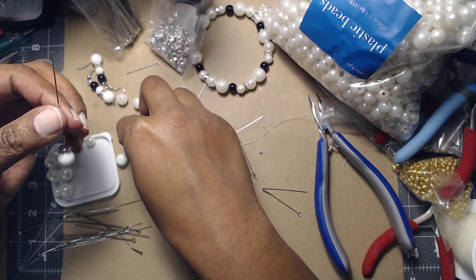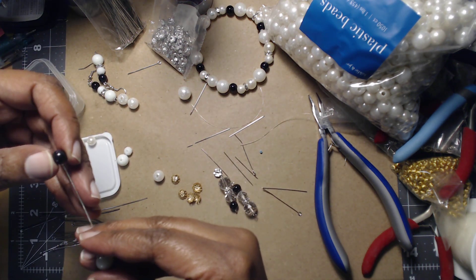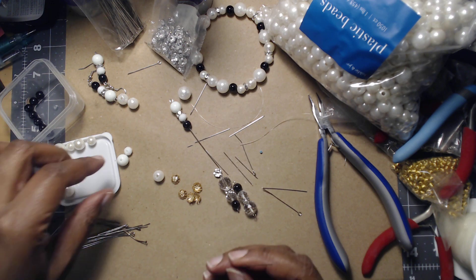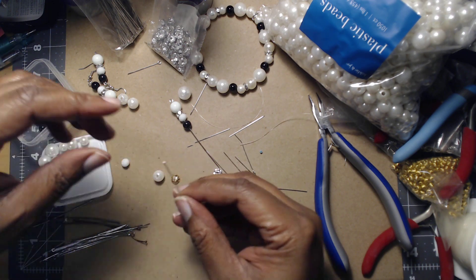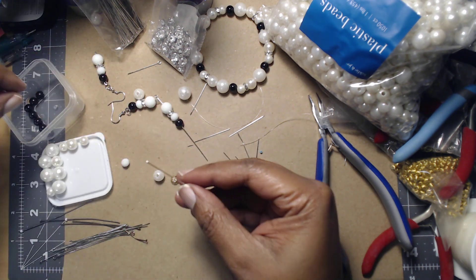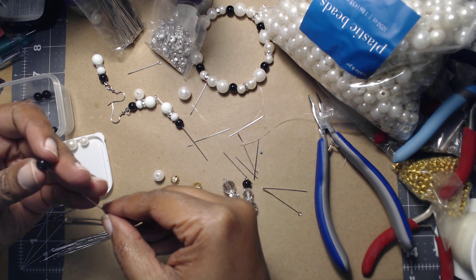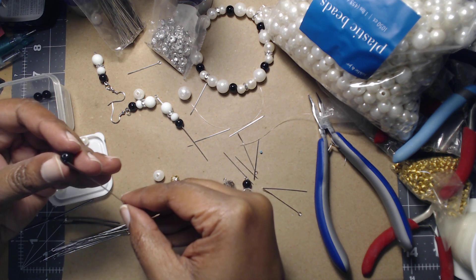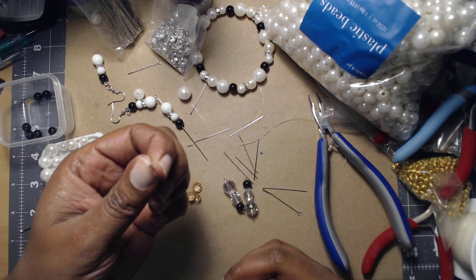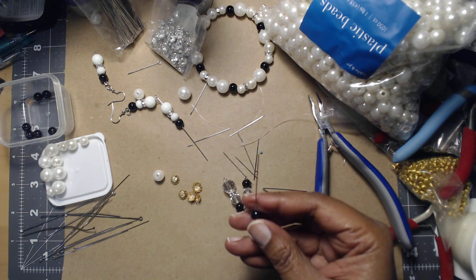So we're going to take this white one, same thing here, and then a little black bead. Black beads and white beads — and red — tend to be some of the harder beads to find and keep in stock. I do like a longer head pin. An eye pin has a little circle at the bottom — it looks like an eye. A head pin is a flat thing, like a nail.